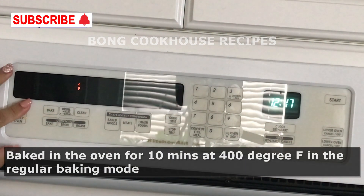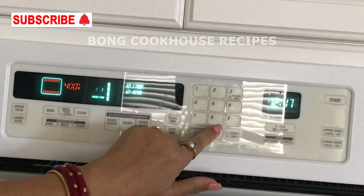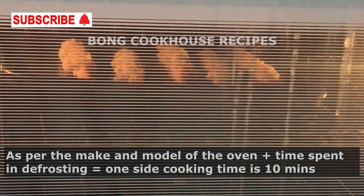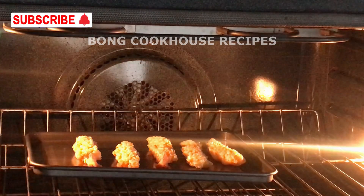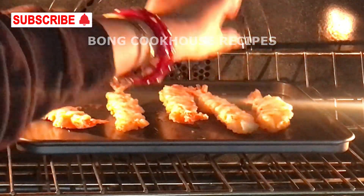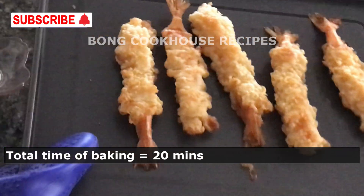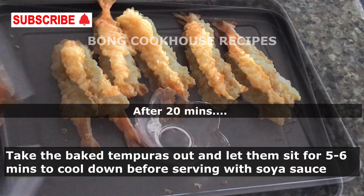I baked at 400 degrees Fahrenheit in regular baking mode for 10 minutes. The instructions said 8 to 10 minutes each side; as per my oven and the time spent defrosting, my one-side cooking time is 10 minutes. I flipped them and baked at the same temperature for another 10 minutes. After a total of 20 minutes of baking, the tempuras are ready. I left the tray outside to let the tempuras cool down.